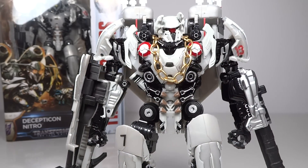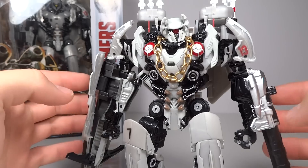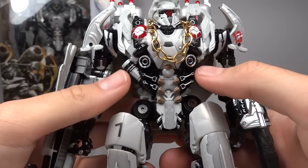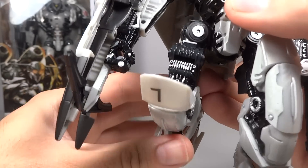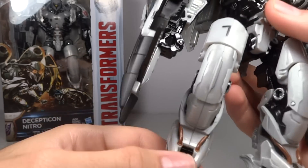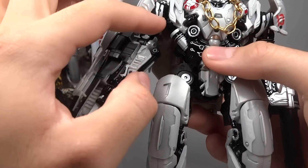So the differences with this one compared to the regular release are mainly the paint — I've added a lot of paint here. As you can see, all the silver details I've added, so all of these little silver pieces, down to the knee, all that stuff inside there. On the side, all the silver stuff has been added by me, even on the hands — little things like this.